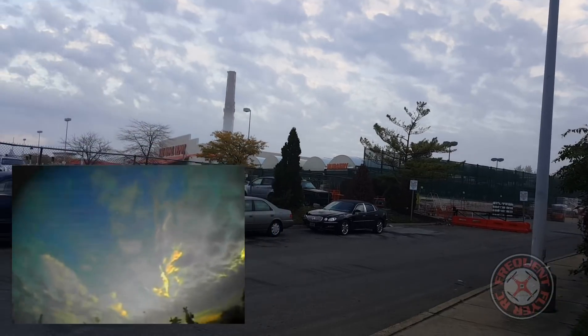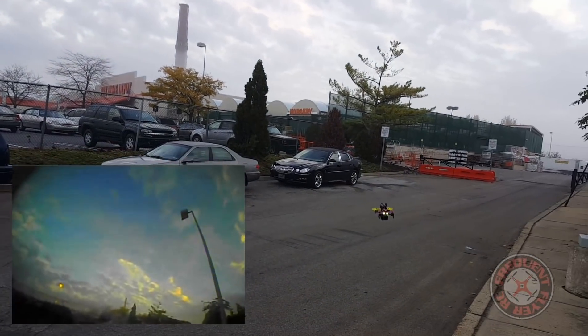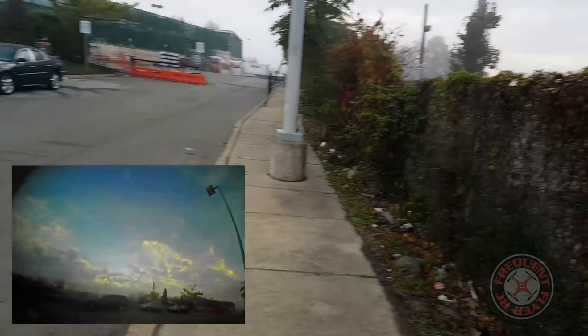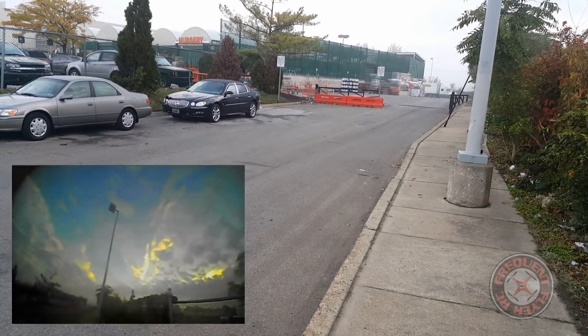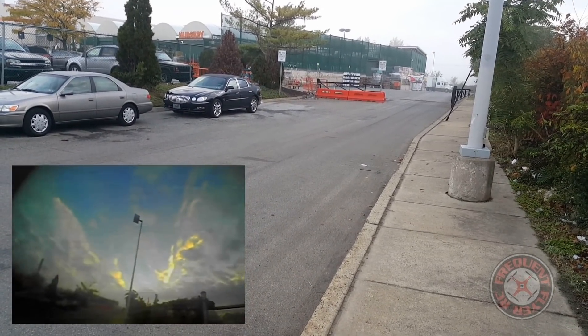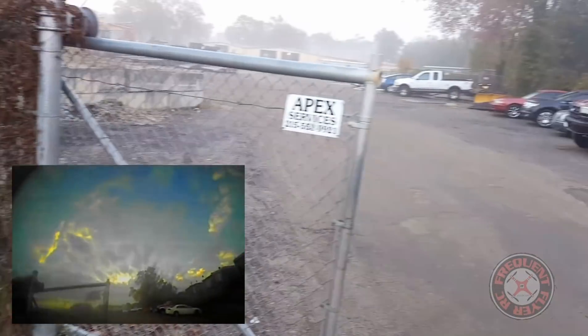Let's have a look at the motors. Wow, the motors are barely even warm. So I'm guessing this thing can take a 4S no problem.